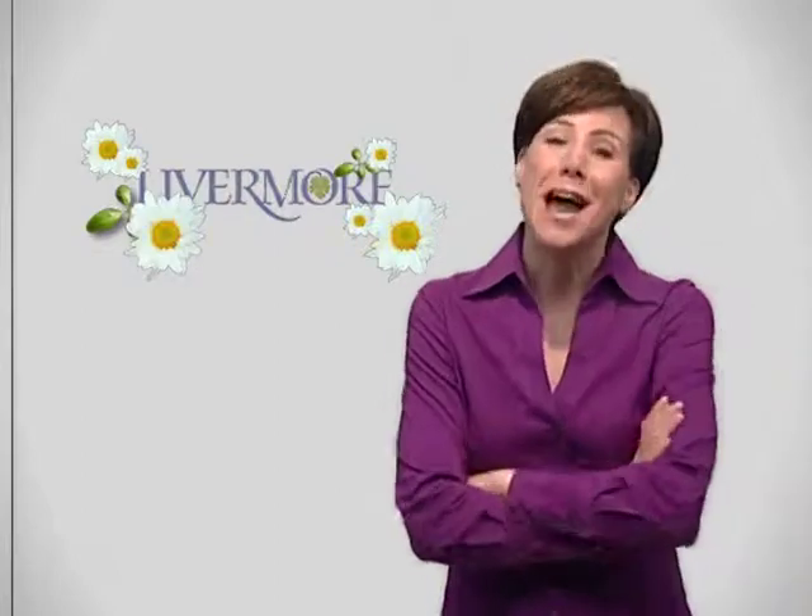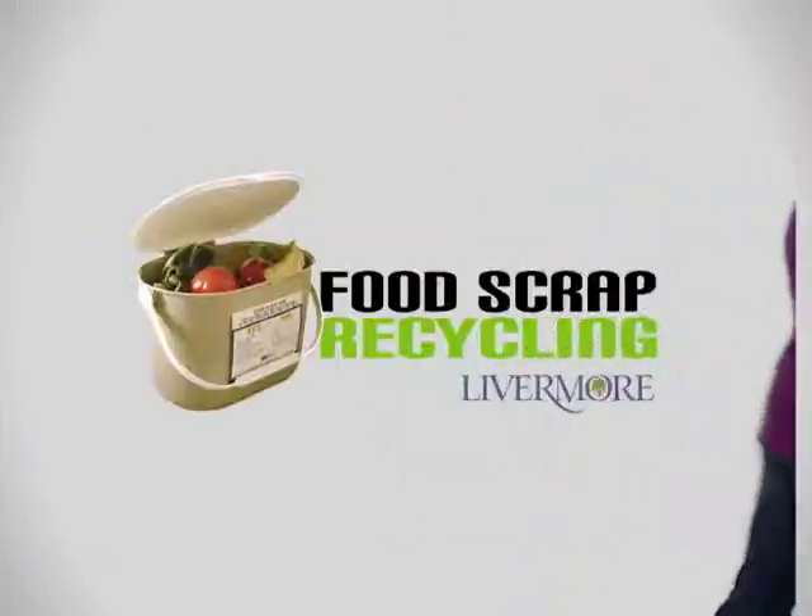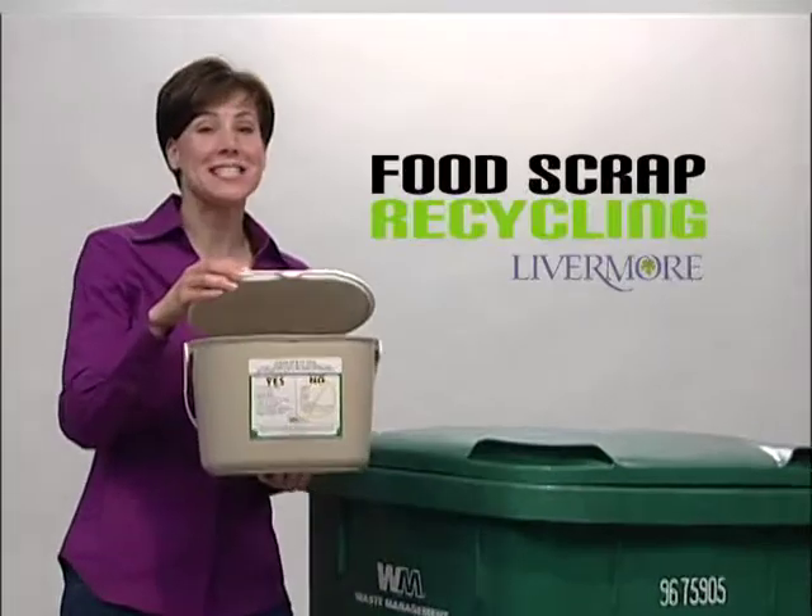The food scraps will be composted and made into things we can reuse someday. That's why Livermore wants you to recycle your food scraps. Now I get it. It's simple. The Livermore Food Scrap Recycling Program — it's a snap.